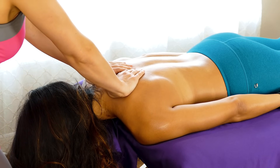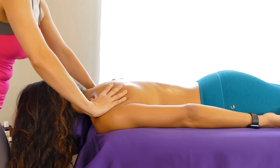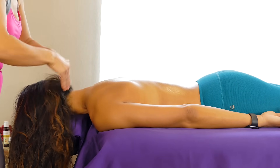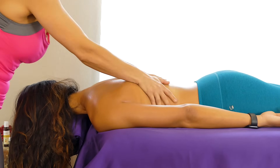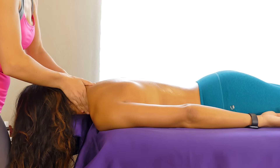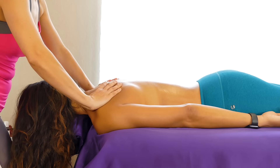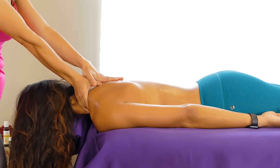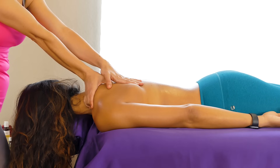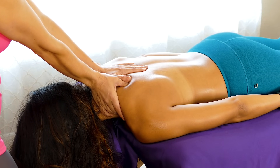Starting gently will allow her parasympathetic system and other systems to support deeper relaxation. This also allows us to go deeper into the tissues without feeling her push against the work we are about to engage in. So first, I'd like to address this area in her left shoulder. In our last video, we were working on the left low back, so I do feel there's a relationship here with where her rib cage is.